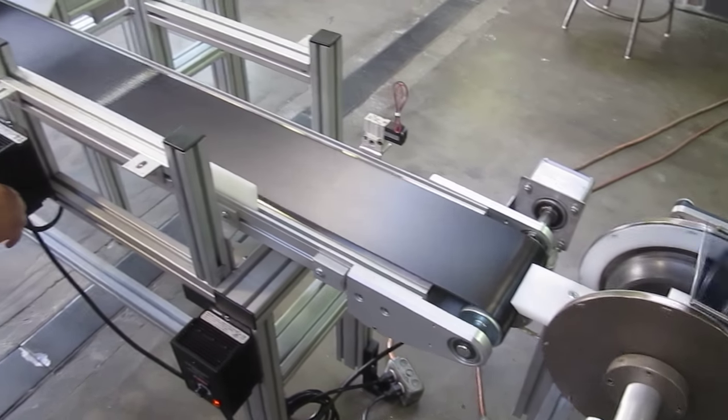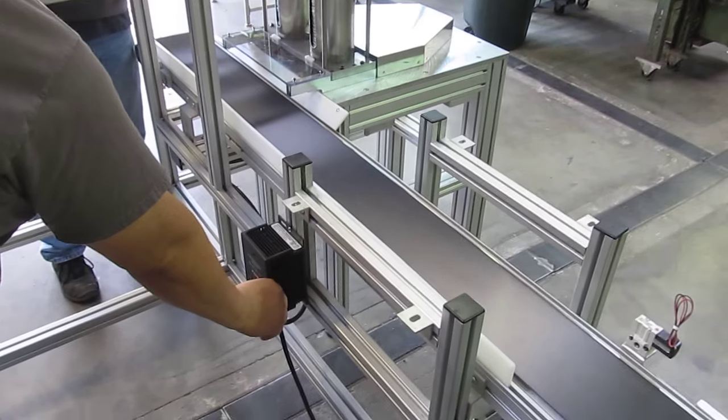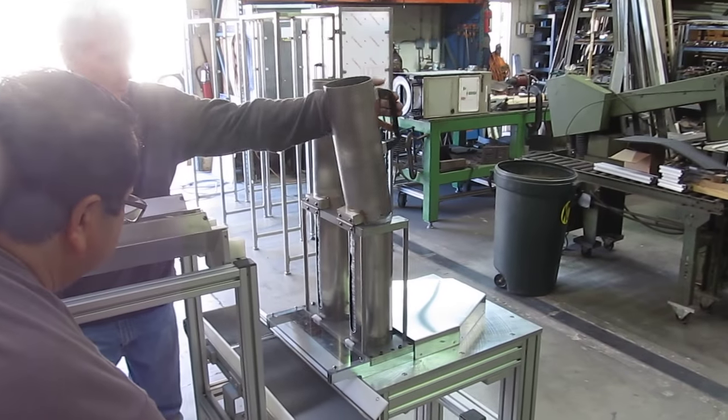Do you want these standing there, or do you want them laying down? You might get a better picture of the orbs instead of them.